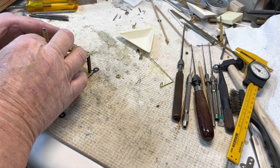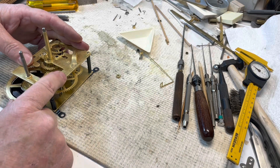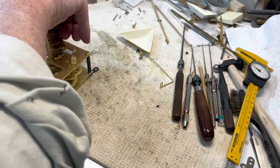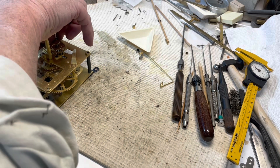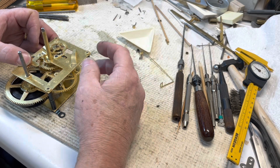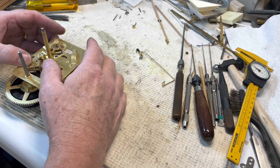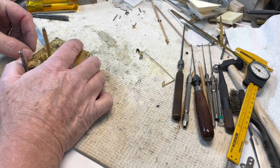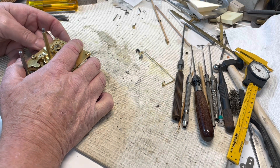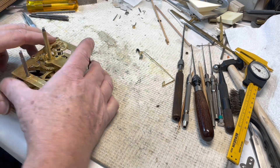Some people use rubber bands, which actually has merit — you just wrap rubber bands around down here and that applies pressure. When I'm doing a German or French movement, especially old French japies or Gustav Beckers, I always use plate separators. The big pillars down here aren't bad but when you start getting up to the end of the train you've got to be really careful — you don't want to break a pivot up there. I've done it and it's not fun.